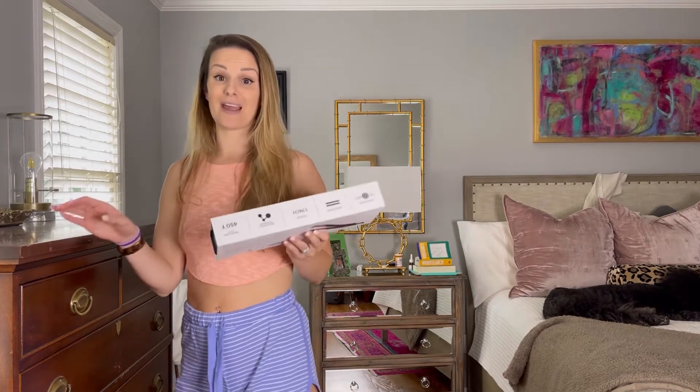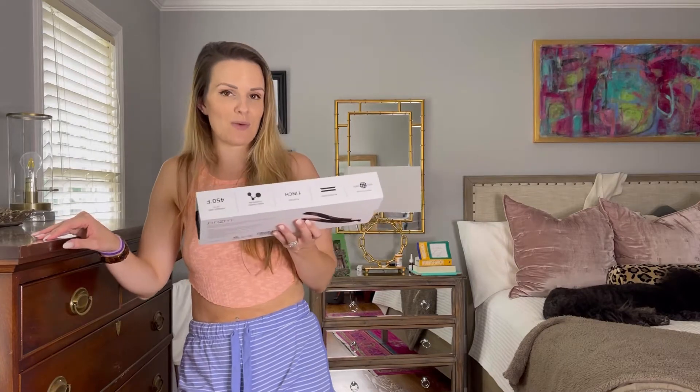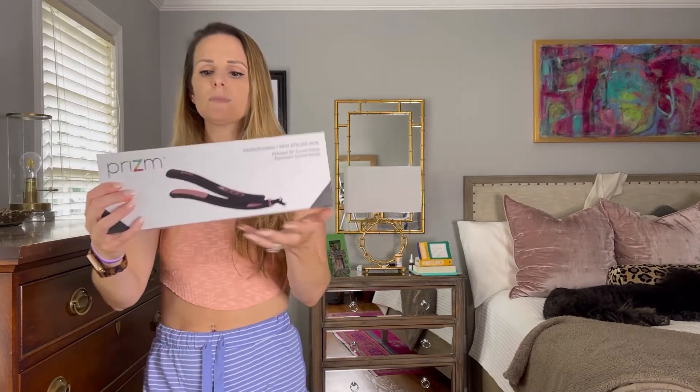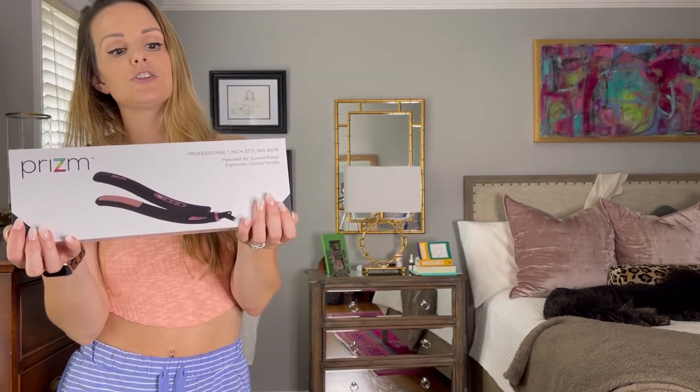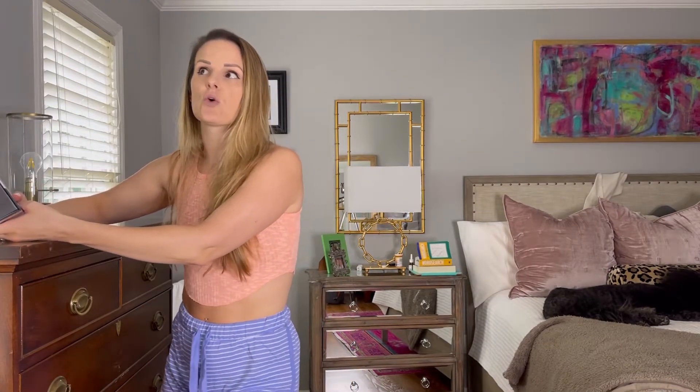So today I am going to be showing you a very, very unique hair tool that I'm really excited to be using. I'm going to try it out for the first time with y'all today so that we can see how well it works. It is a company called Prism and you can find them on Amazon — basically it's like a curved straightener. The idea is that you can straighten your hair and you can curl your hair because of the shape of it.